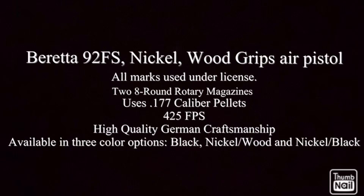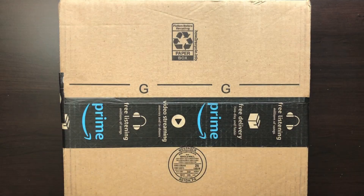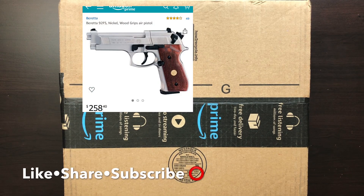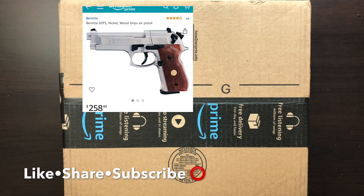What's up guys, welcome back to my channel, Official Airgun Collector. Today I will be doing a tabletop review featuring the Beretta 92FX from Amazon. I hope you enjoy.